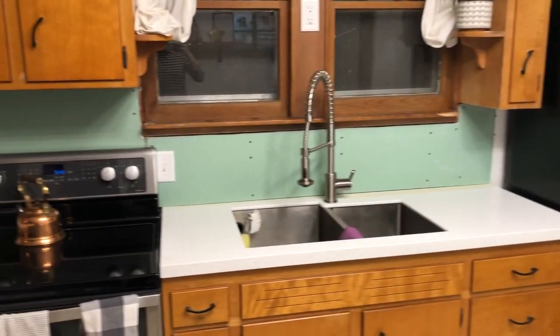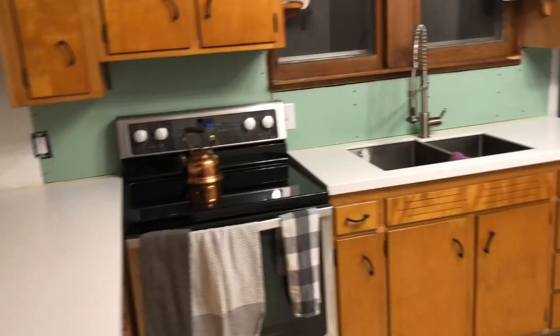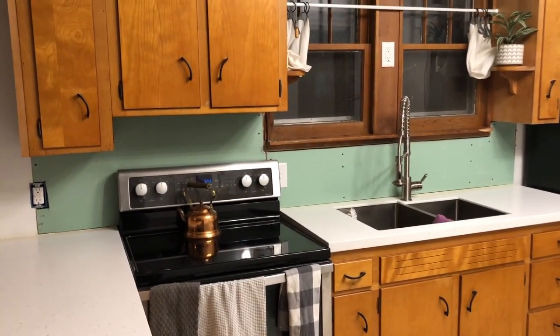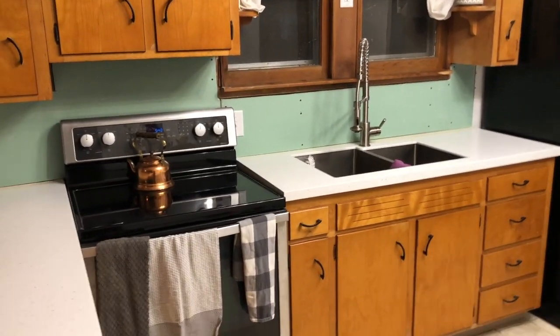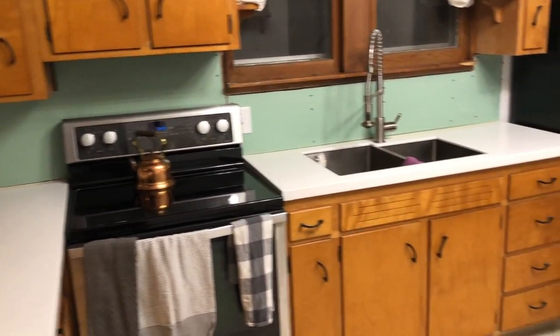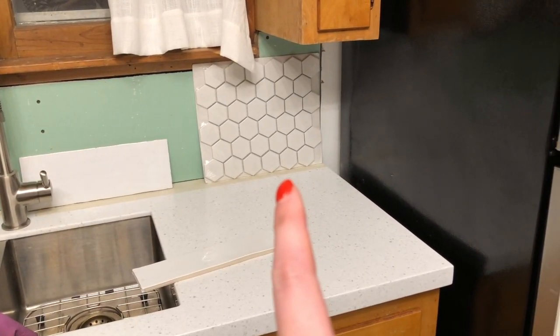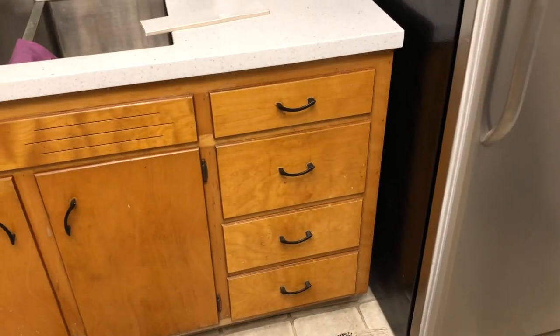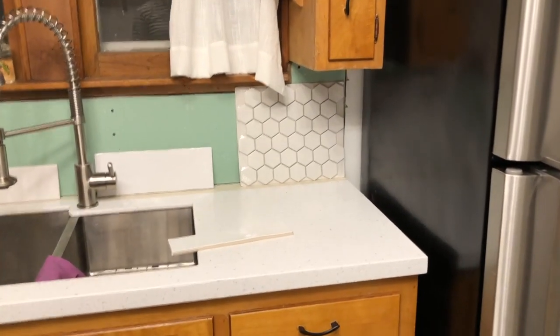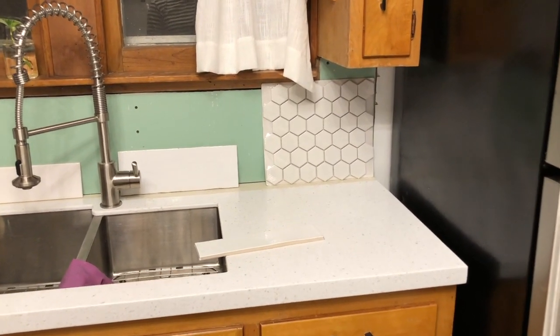The drywall is up — beautiful green drywall. We had to get water-resistant drywall since it's going behind the sink. My dad just left after helping us put it all up. I brought home some backsplash samples to decide. I thought the hexagon one would be my favorite since it's really different, but I think since our cabinets are retro and that gives off a retro vibe, I'm not a huge fan so I don't think I'm going to go with that one.